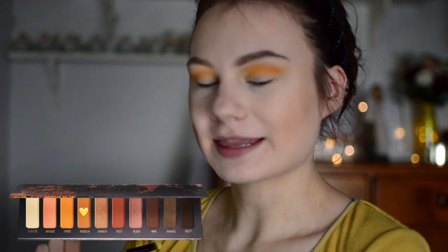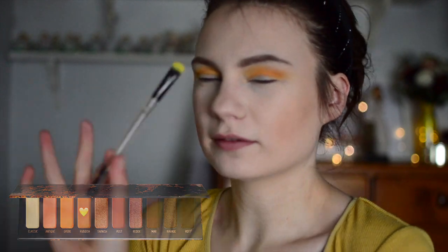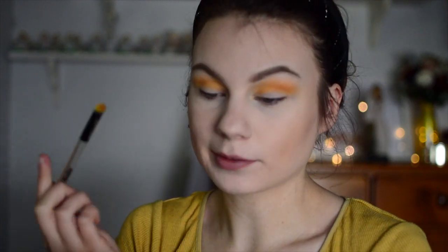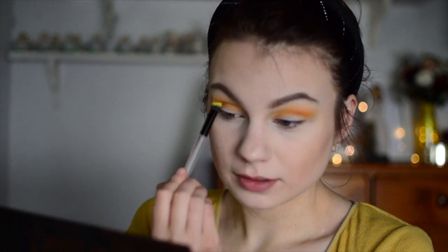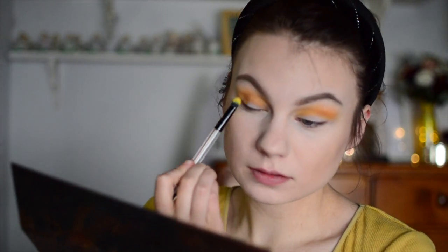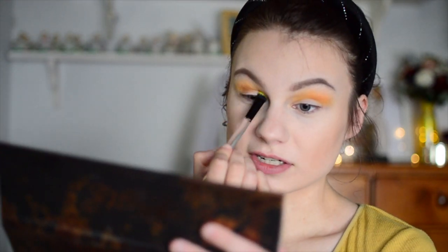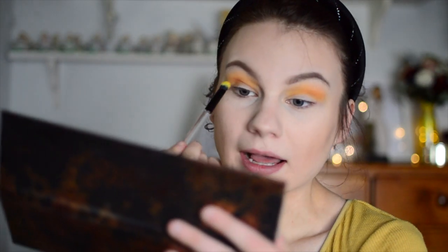Next I'm going into the shade Rubbish, which is a first brown shade, and I'm using one of the eyeshadow brushes from the Wet n' Wild Pac-Man collection. It was brush washing day today, so none of my normal brushes are available, which is why you guys get all these fun, quirky brushes. I'm just putting this directly into the crease area, right where my eyelid meets my crease.